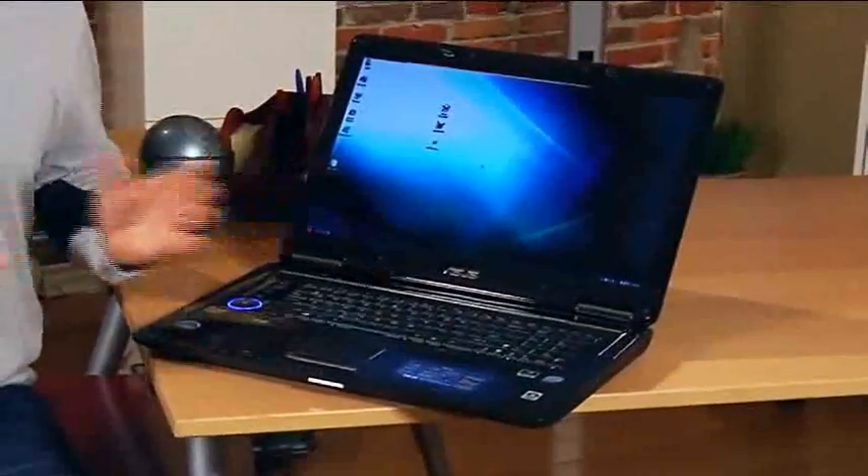You ever notice how the computer geeks always do the coolest things with their computers? Today I'm going to share a little secret with you. It allows us to take Blu-ray movies or any DVD and put it in your computer, then copy that file off the DVD onto your hard drive so that you can watch it anytime without having to have the disc.